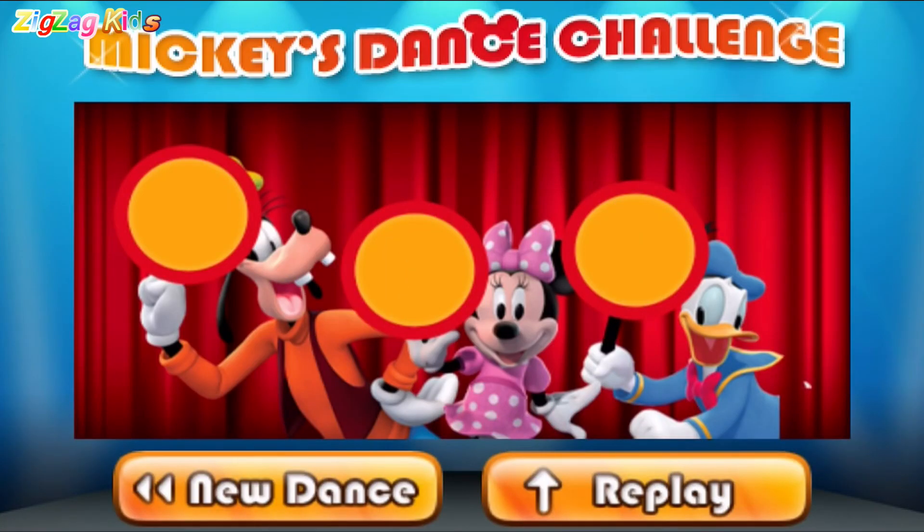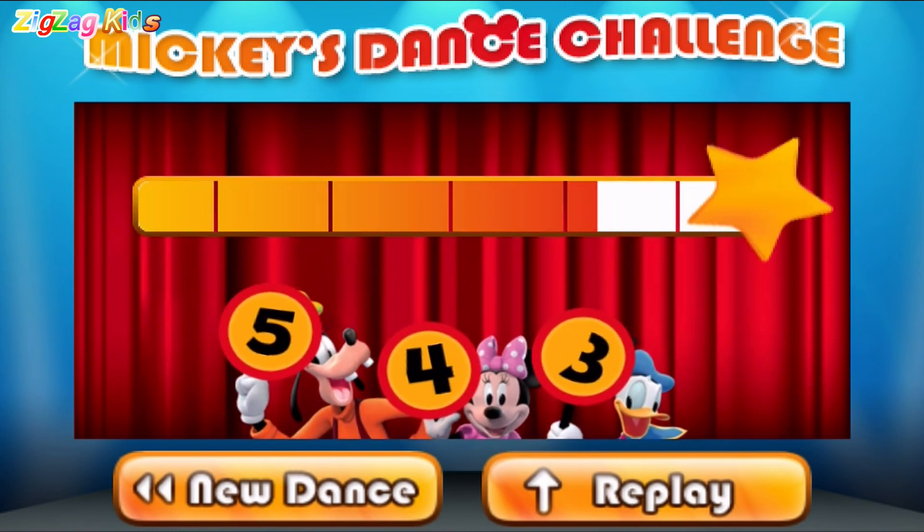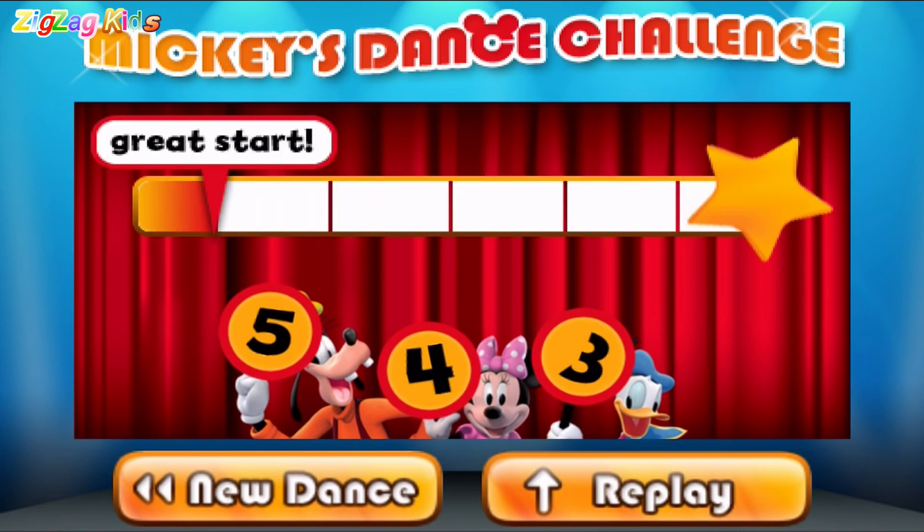Let's see what our judges think. Five. Four. Three. Wow, great start. You're grooving now.